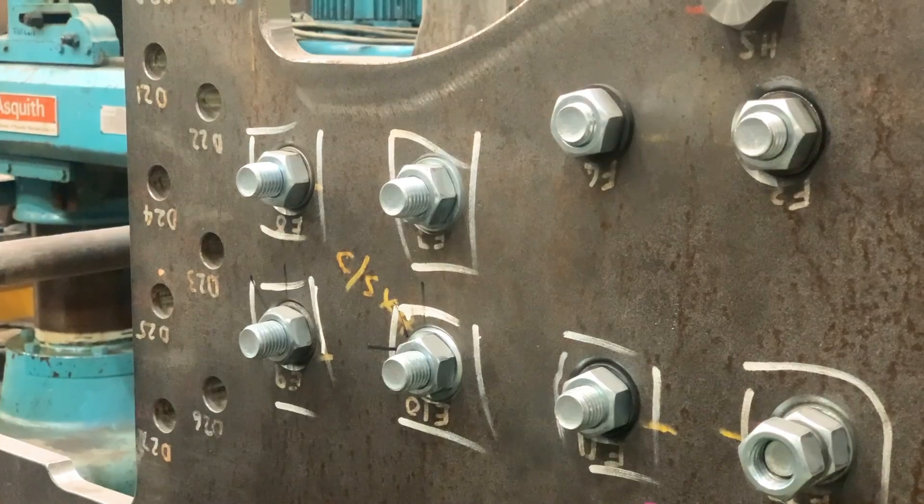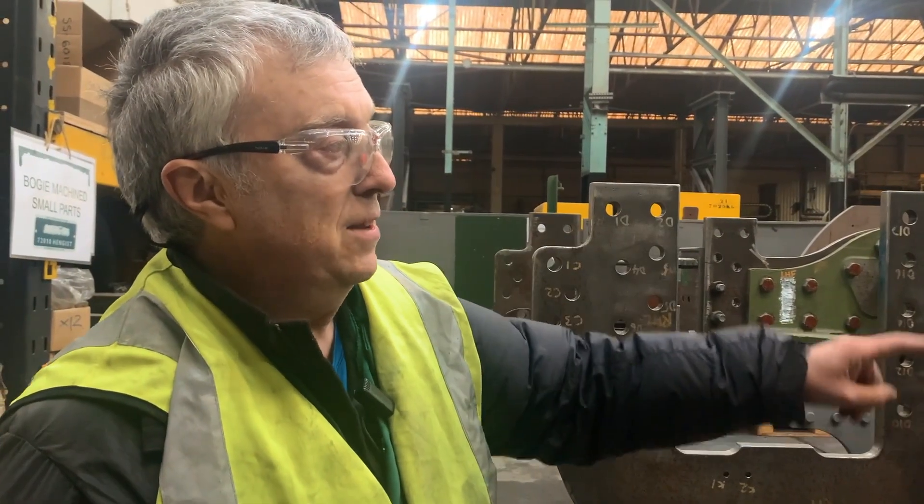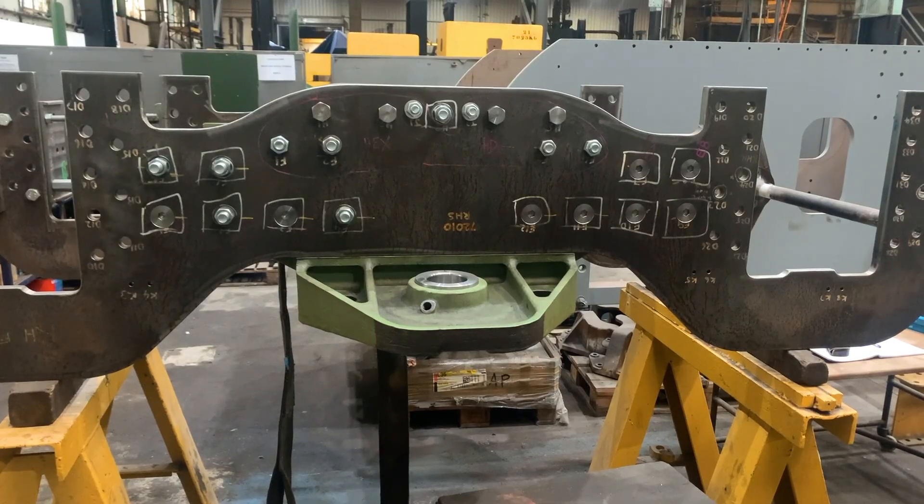So once we've got these built up here, we can also build up the other bit of the bogie frame, which are these stays here. Then we can turn the whole thing upside down and start fitting to the actual axle boxes itself.